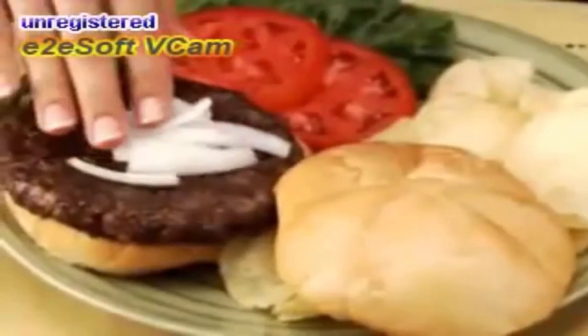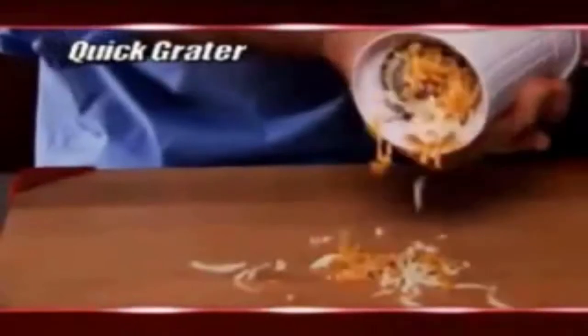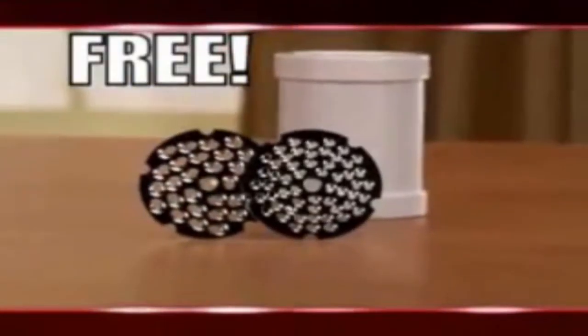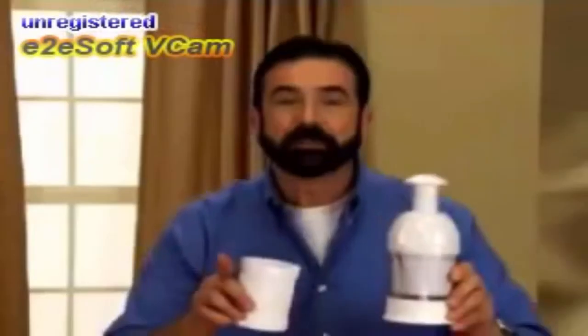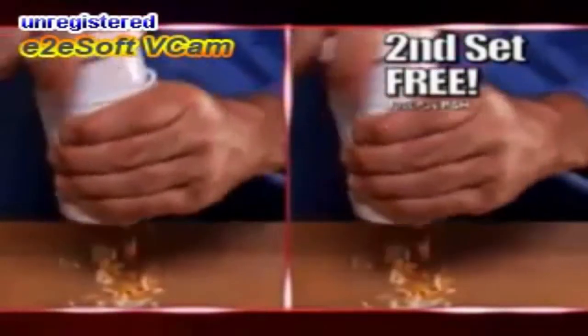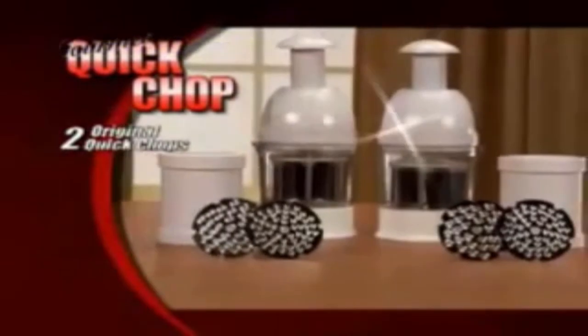Order now and get the original Quick Chop with rotating action for only $19.99. As a special bonus, we'll also include our Quick Grater free. It comes with both coarse and fine blades — the best grater you'll ever use for all types of cheeses. But to make this the best deal on TV, we'll double the offer. You'll get two Quick Chops and two Quick Graters for only $19.99.